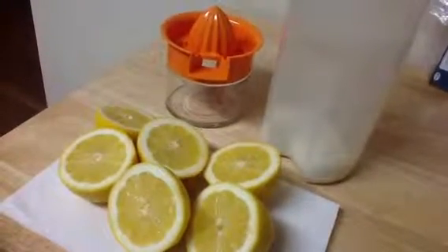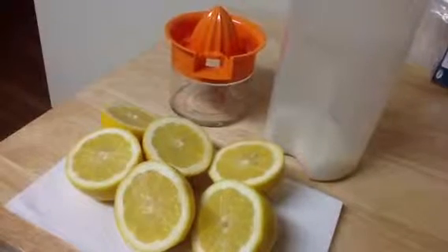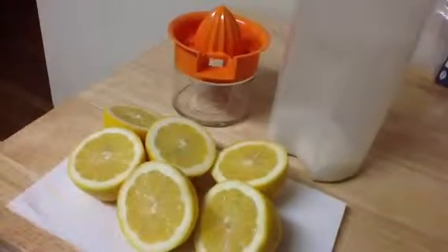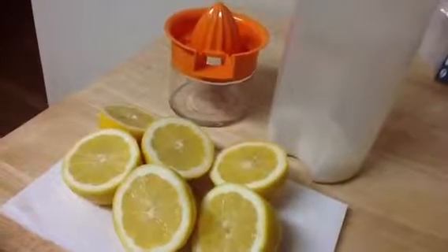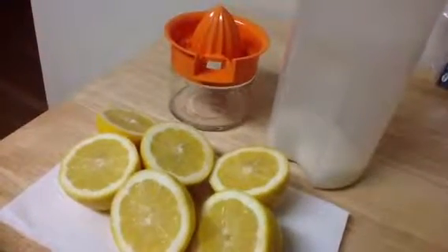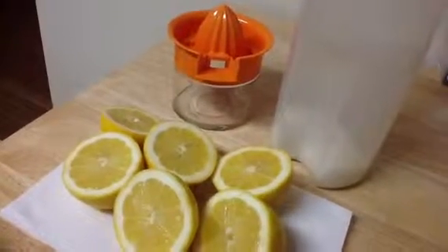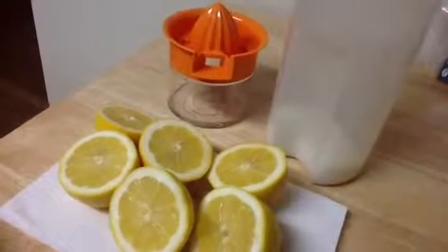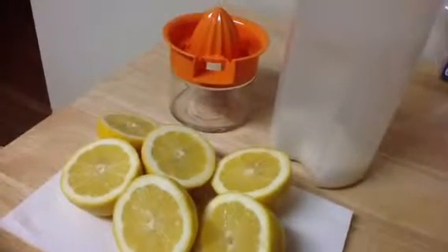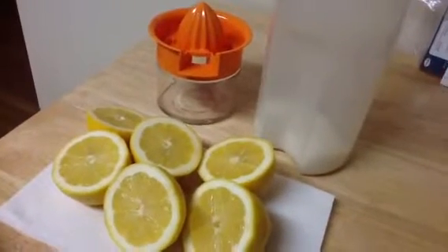Hey there, it's Christina, and I'm getting ready to make fresh-squeezed lemonade. I'm at my friend's house, and he still does not have a citrus juicer, like the kind that you plug in the wall, like electric. Yeah, I know, it's 2014, but this is all he has, so we're going to do it by hand, the old-fashioned way. We're going to make the best of what we have.